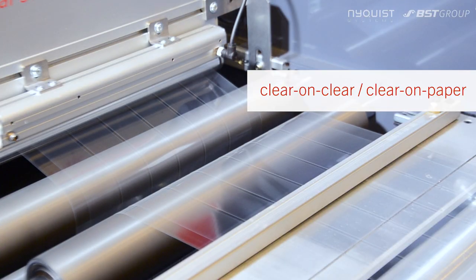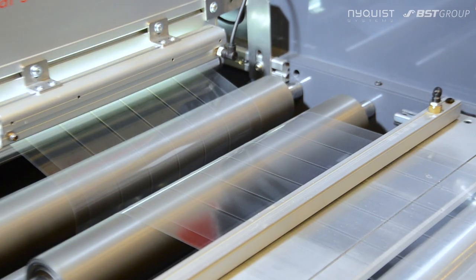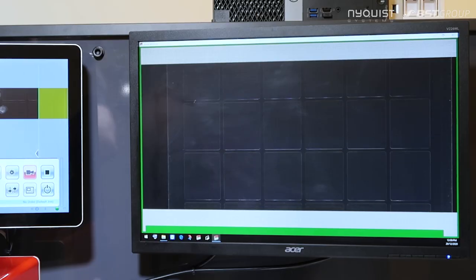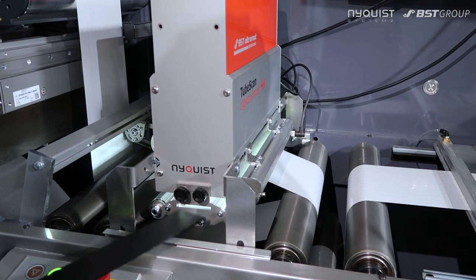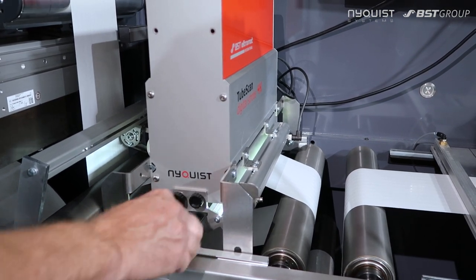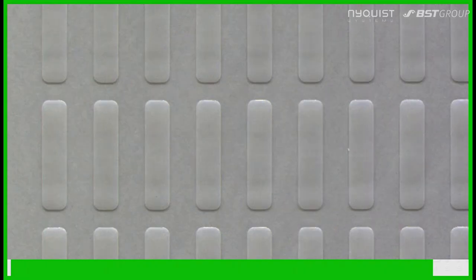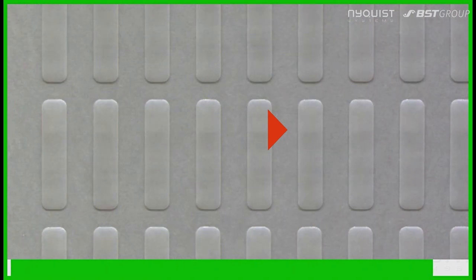For clear-on-clear or clear-on-paper applications, use the contour light and a special backing bar to improve contrast. That way, the TubeScan detects almost invisible missing labels and matrix residues.